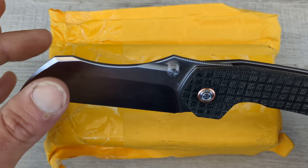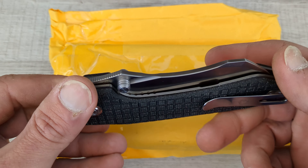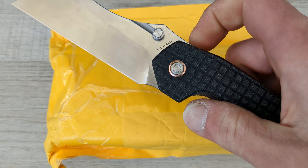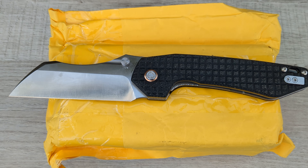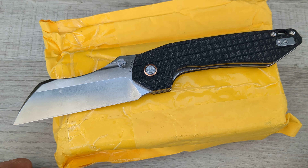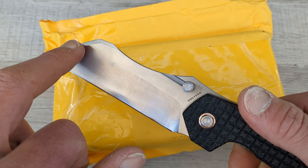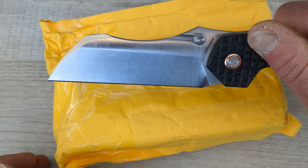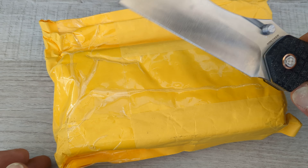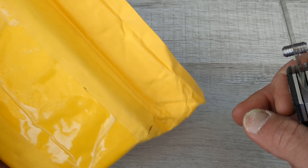It is unbelievably slicey. Dual thumb studs, front flipper, rear flipper, frag micarta, deep carry, reversible pocket clip, copper pivot collar — this is a winner. And you might be saying, is that like $150, $200? No, guys. $70. That is amazing. They did two different blade shapes. I opted for this one because it just looks phenomenal. The sheep's foot looks good too, but not anywhere close to as good as this one, in my opinion. Enough blibbity-blabbity — let's get into this guy.